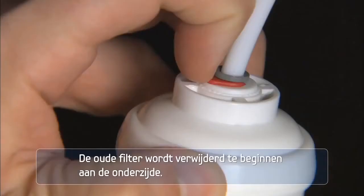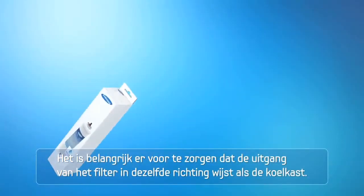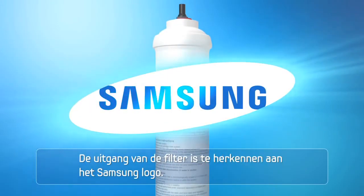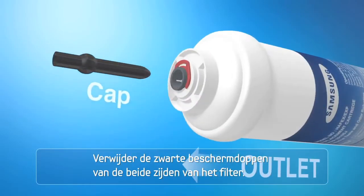Disconnect the old cartridge from the system, starting with the bottom side first. It is important to make sure the outlet side of the filter aligns in the direction of the refrigerator. The Samsung logo is located on the outlet side of the filter.